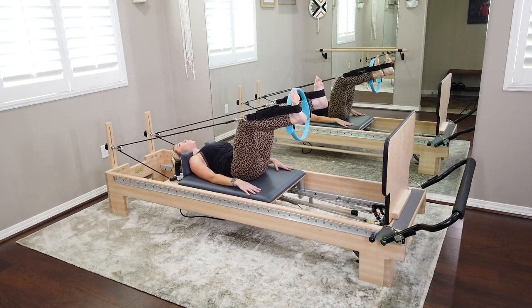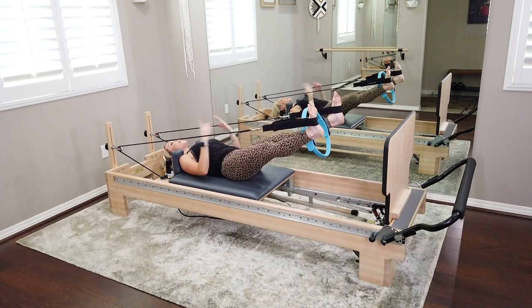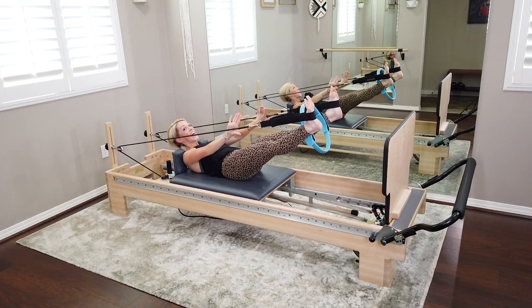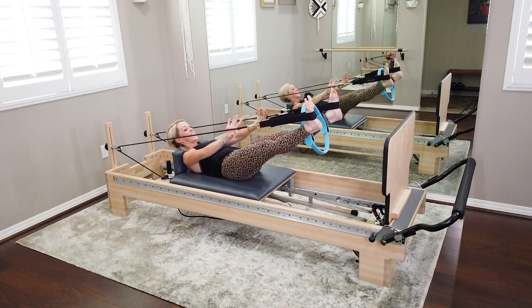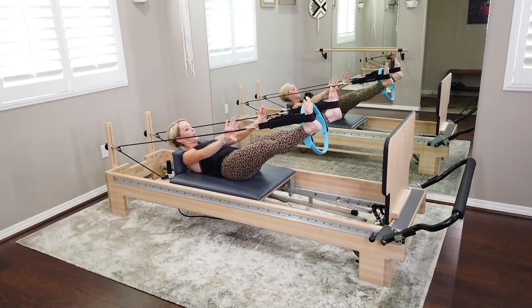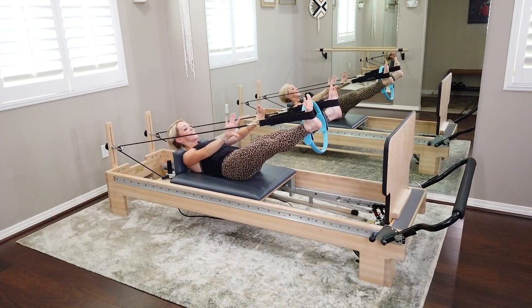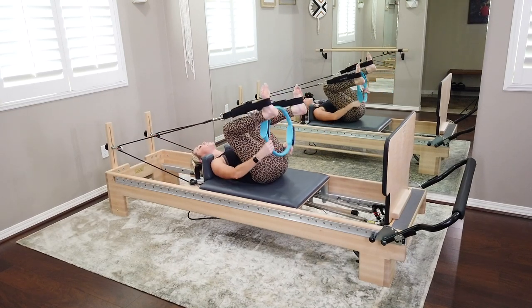On your next one, send those legs all the way out nice and long. Take one ab curl — on your exhale, curl the shoulder blades up. Palms come to the insides of your ropes, press out on those ropes like you're going to drop the ring but don't. Giving those inner thighs a little extra fire. Pull belly button up and into the spine. Eight, seven, six, five, four, three, two — bring it all the way down. Fold it in. Let's take both straps off to change springs.